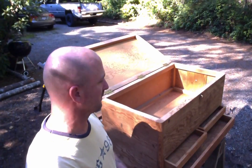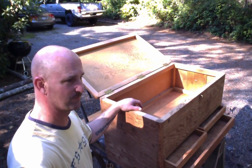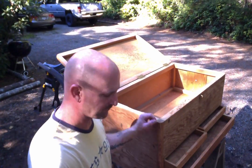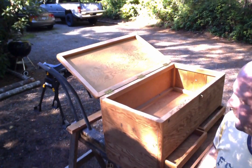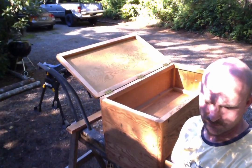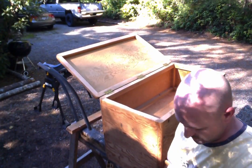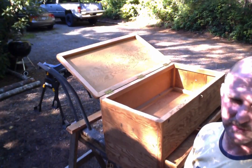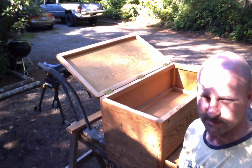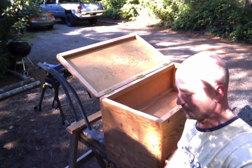I plan on finishing the inside — I don't know exactly how, probably just some BLO or something like that. For the outside, I'm going to go with something I've never used before — I think it's called spar poly. It's kind of like a spar varnish slash polyurethane finish. I'm going to give it a shot and see how that goes.